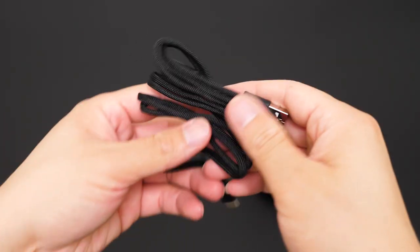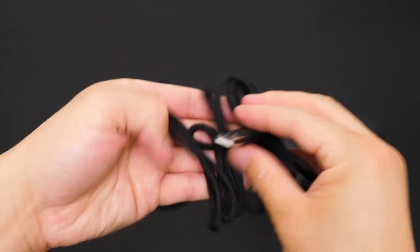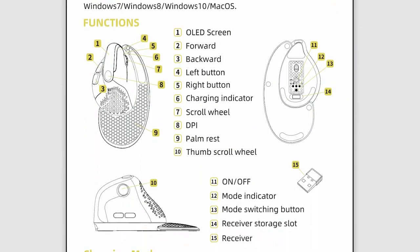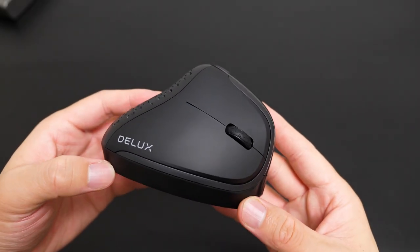Moving on, there's a palm rest, and last is the super long 1.6m USB Type-C cable. The final official box should also contain a manual, so no worries if you are new to vertical mice. Anyway, let me walk you through everything.